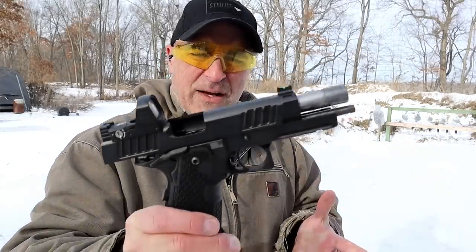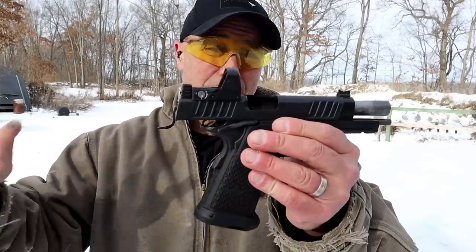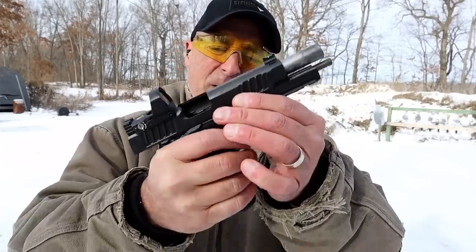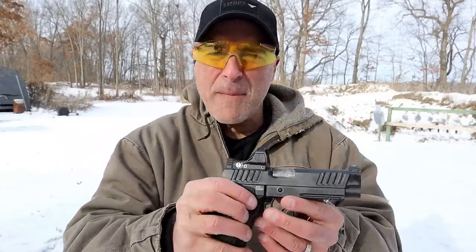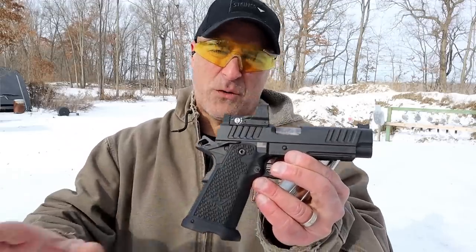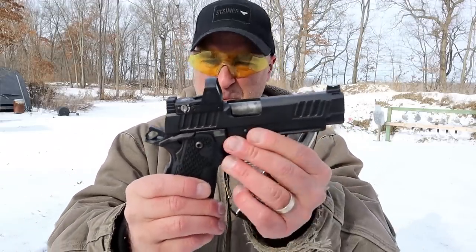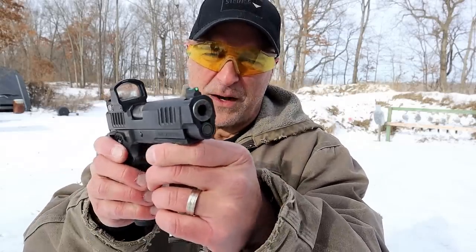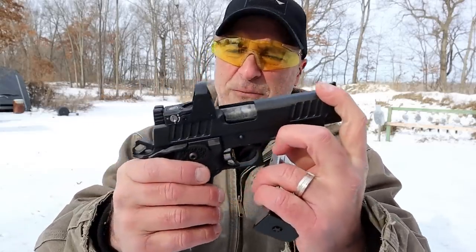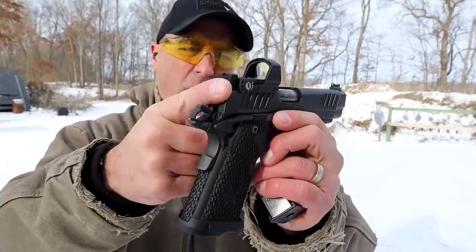People love Staccato. The double stack 9mm 1911 pattern handgun has become so popular, many people will tell you Staccato led the way. What we have here is a Staccato P. It's got a 4.4 inch bull barrel that is bushingless, fiber optic front sight, and serrated black rear sights tall.